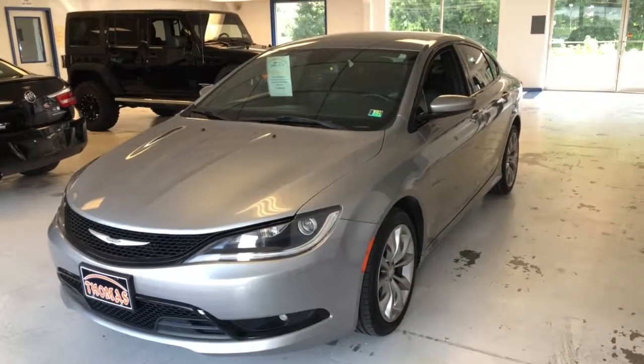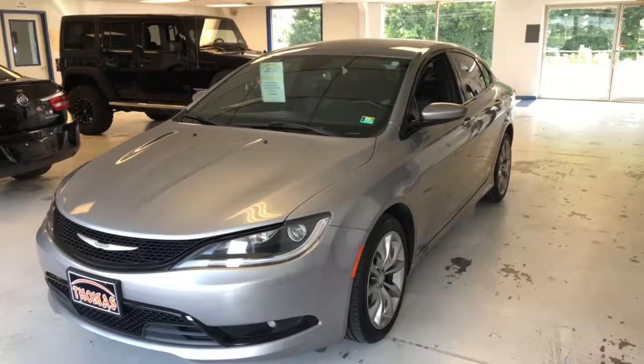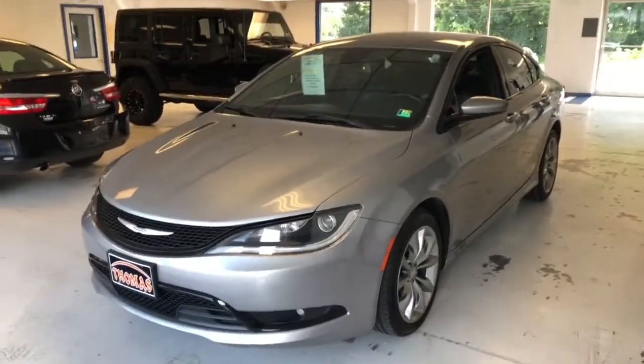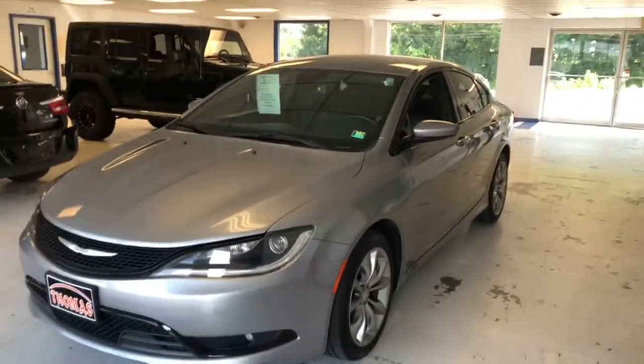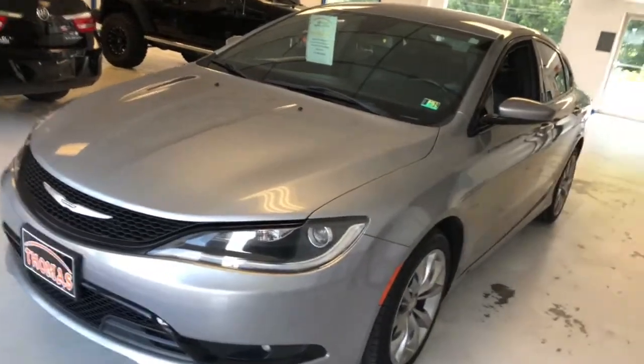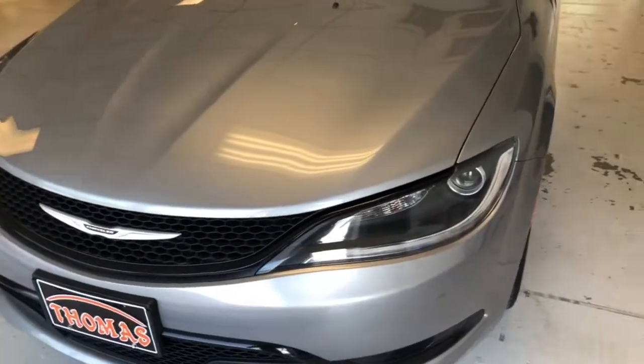Here's a 2015 Chrysler 200S, all-wheel drive, 35,000 miles, one owner with a clean Carfax, and billet silver. Really a nice package here of amenities and capability with the all-wheel drive S. A little bit of a sport model is what that denotes, and I'll point out some of the differences you get with the S model.